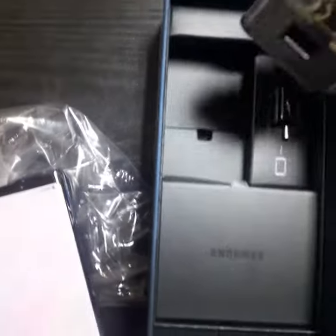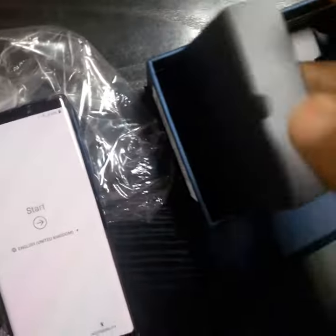This is the adapter, charger adapter, USB connection, USB cable, and this is your headset, AKG.